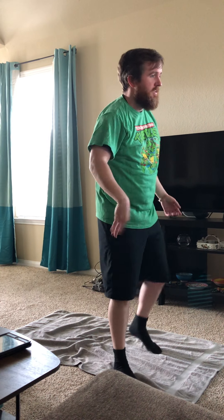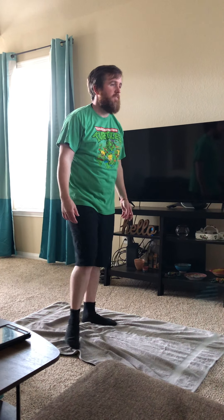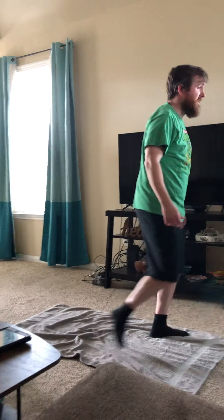Now we're gonna shake it out for about ten seconds. The next thing is called wall sits. So what you're gonna do is crouch down and sit like this — you can cross your arms. Try and keep an L-shape with your legs. Seven more seconds... three, two, one, zero. Nice!